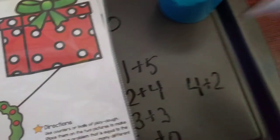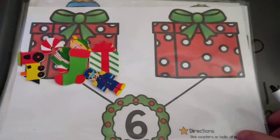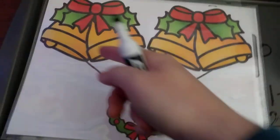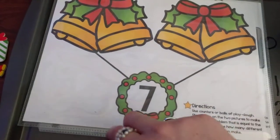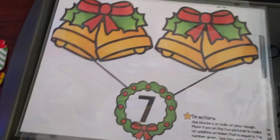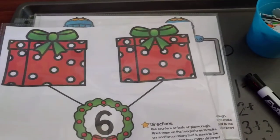By the way, if you have a cookie tray, not only is it magnetic, but you can also use dry erase markers on it and erase them. For example, then we could do seven — he would get seven objects and start doing it again to see how many different combinations add up to seven. I hope that is a fun activity you can try with your kids.